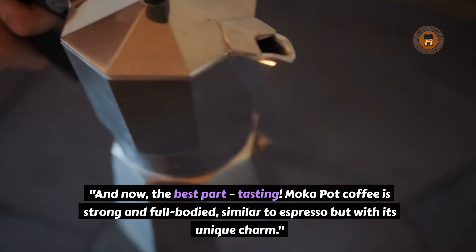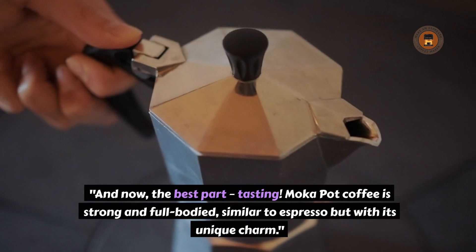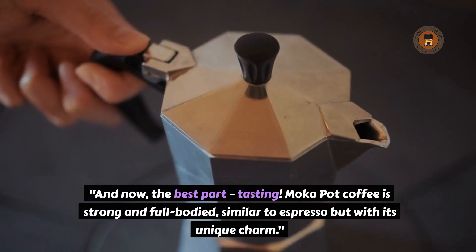And now the best part — tasting! Moka pot coffee is strong and full-bodied, similar to espresso but with its own unique charm.